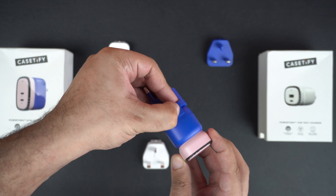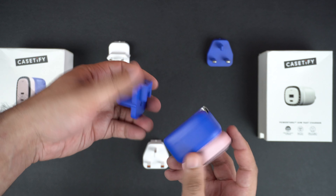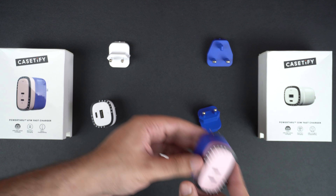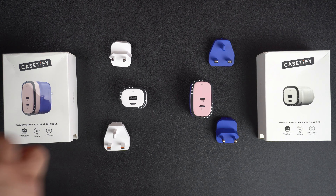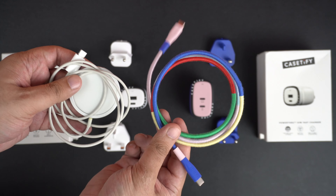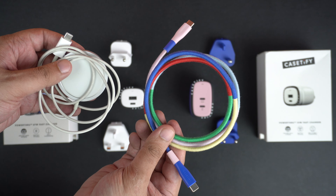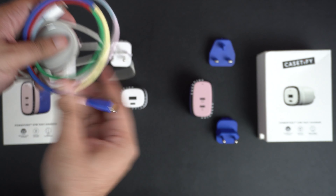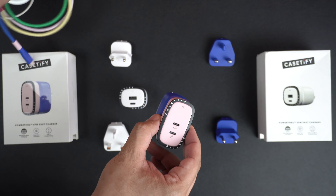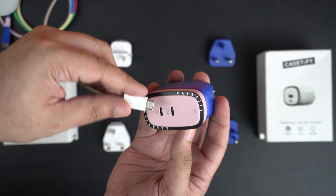Even though one charger offers significantly higher charging capacity than the other, both can charge your iPhone 8 or later up to 50% in under 30 minutes, which is impressive. Both also offer dynamic power allocation, which automatically optimizes power distribution between your devices — so if you're charging your iPhone and iPad simultaneously, the charger ensures adequate power is provided to both.